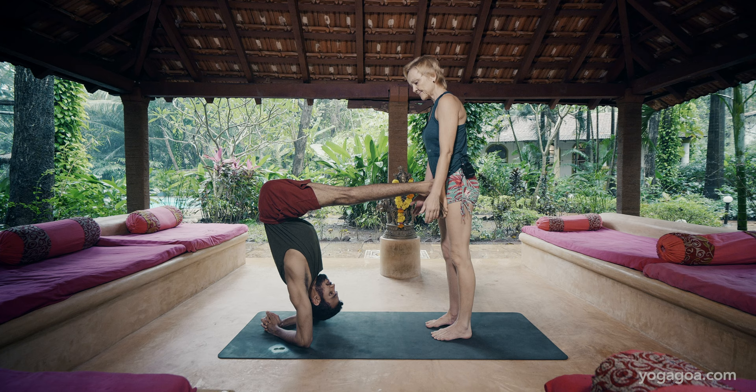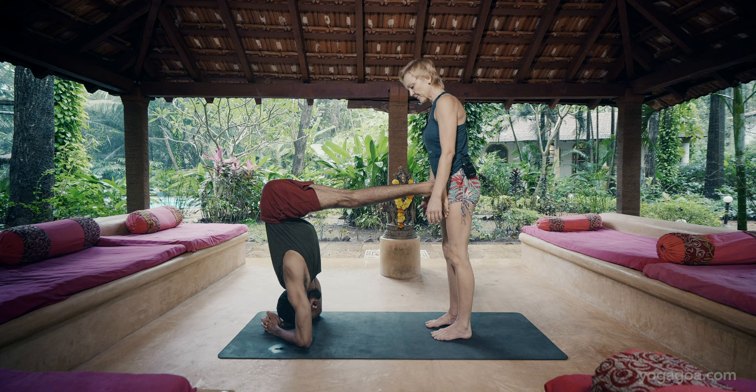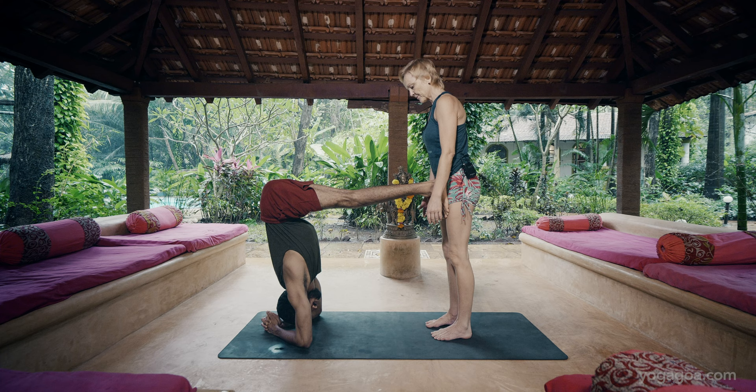You can hold for 10 breaths, 20 breaths, working on your shoulders. Then make sure you walk down to downward dog again and gently lower down.